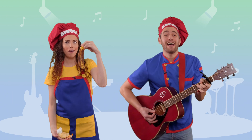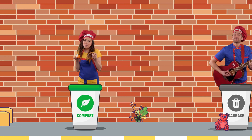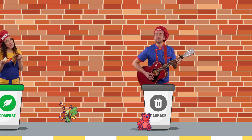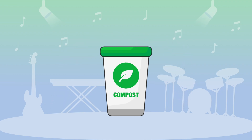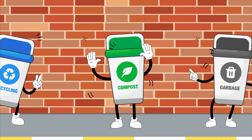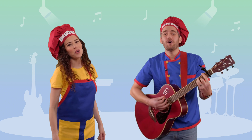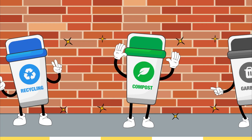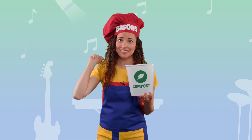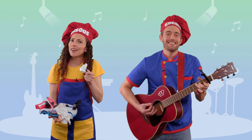I've got a banana peel, eggshells, fruit skins, apple cores too. Which bin should they go in? I don't know, I'm not sure what to do. Which bin should they go in? Can you help me choose? They go in the compost! We know, we know!